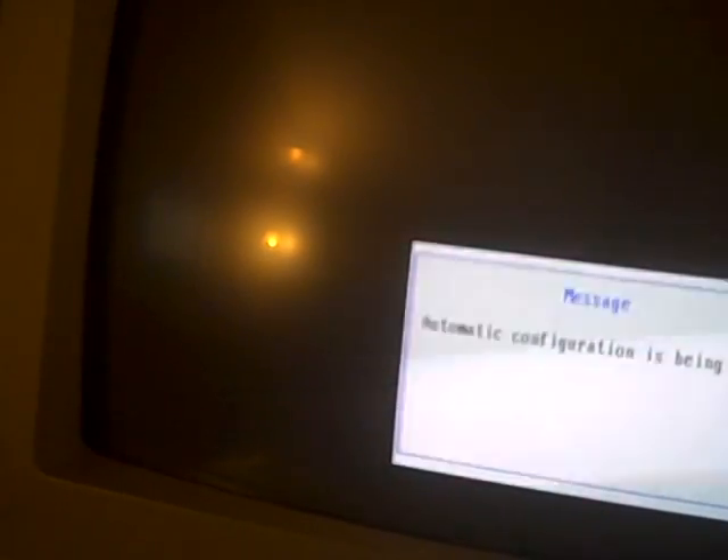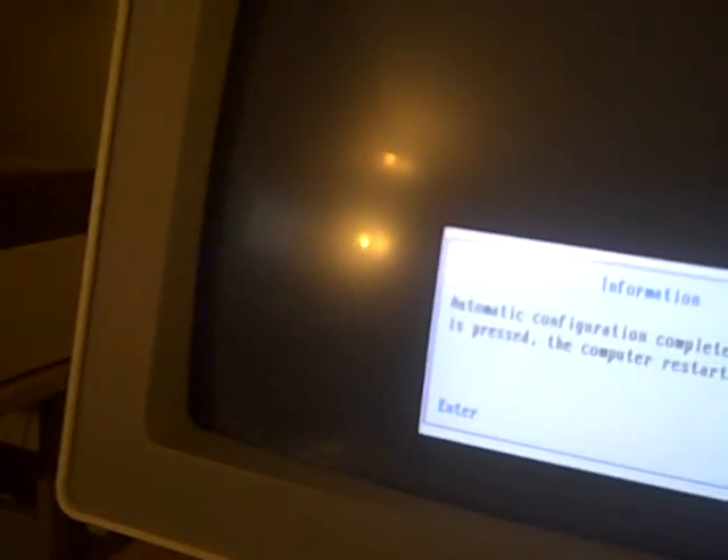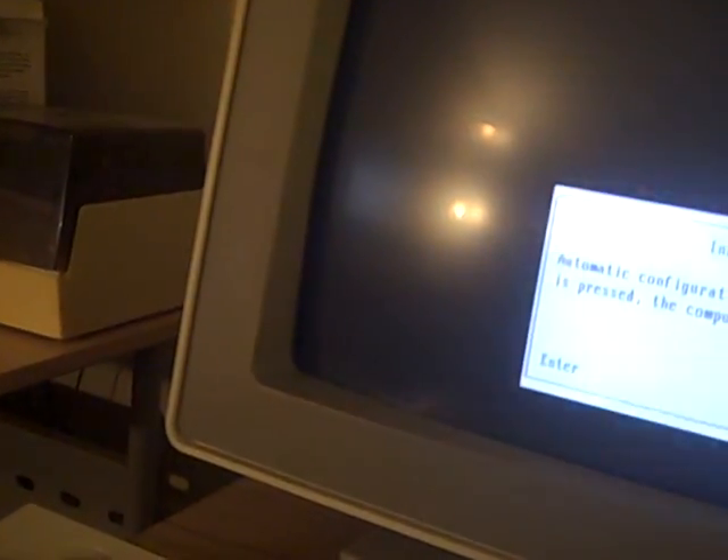Here we go — this is going to make or break this. I tried to download the updated version from the link that was sent to me. Okay, it's complete. Press enter to continue.